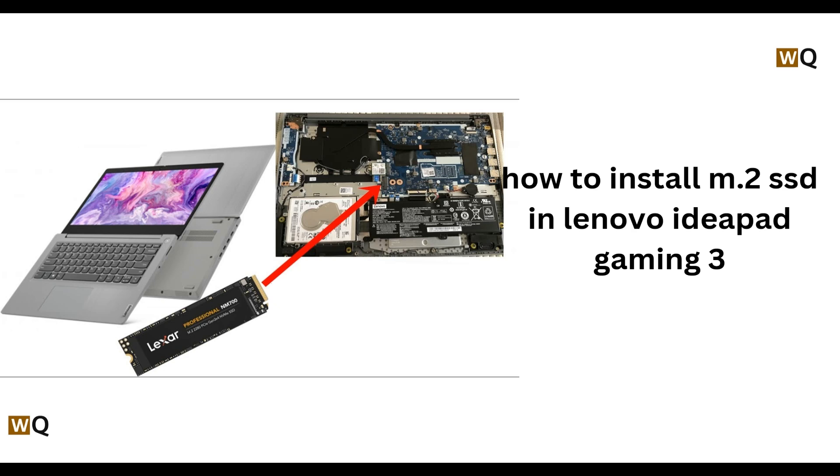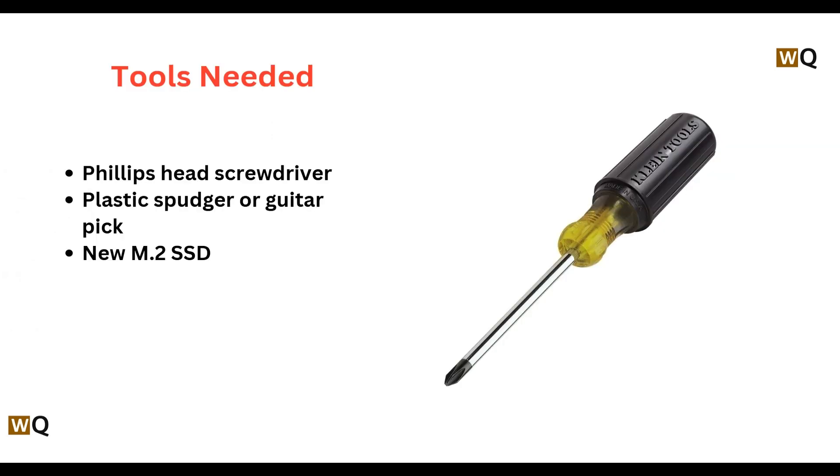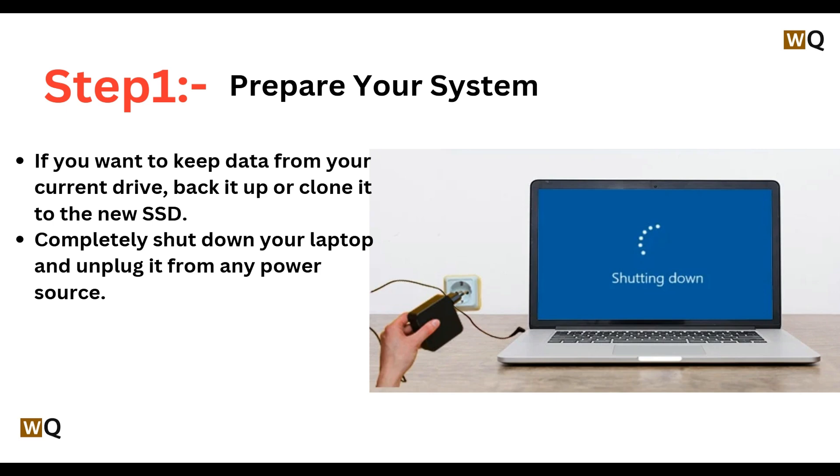Hey everyone, welcome back to this channel. In today's video we will be learning how to install an M.2 SSD in a Lenovo IdeaPad Gaming 3. The tools required are a Phillips head screwdriver, a plastic spudger or guitar pick, and a new M.2 SSD.